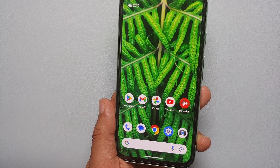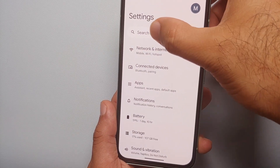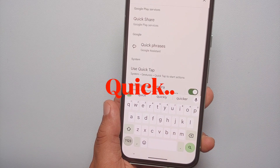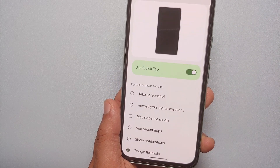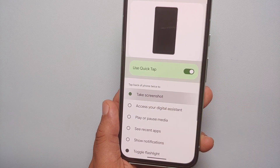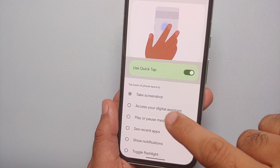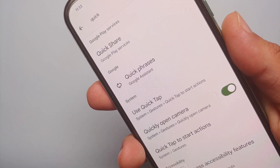The third method of taking a screenshot on the Google Pixel 8A is by double tapping on the back, or Quick Tap. For that, go into Settings, then select 'Search Settings' and search for 'Quick'. You'll get the option 'Use Quick Tap' — select that, make sure it is enabled, and then assign the functionality of Quick Tap to 'Take a Screenshot'.